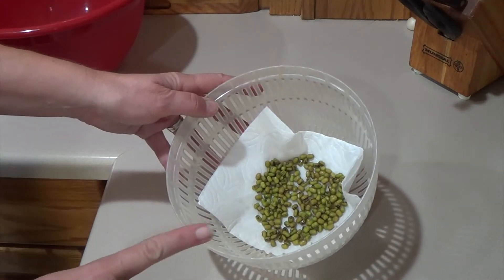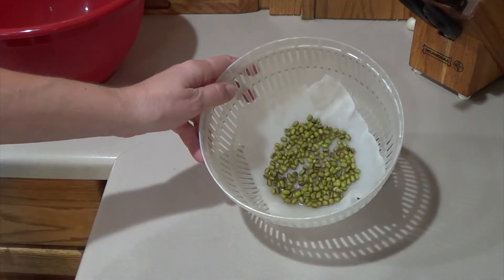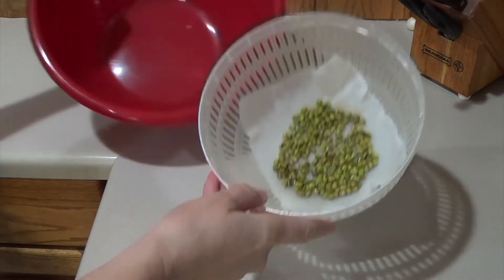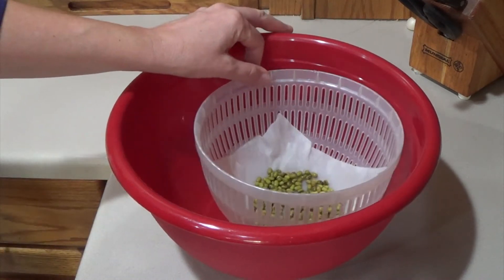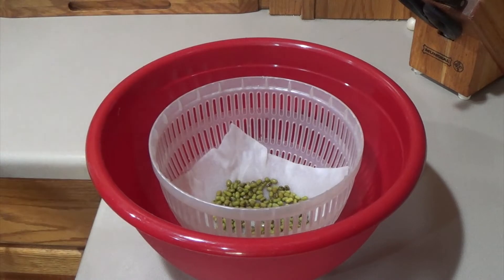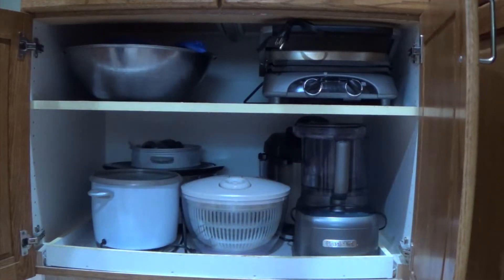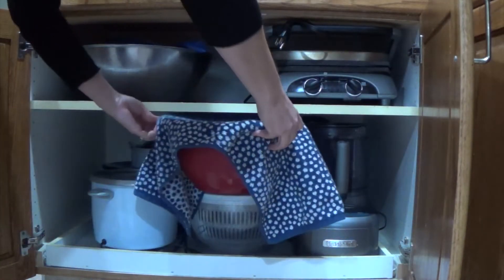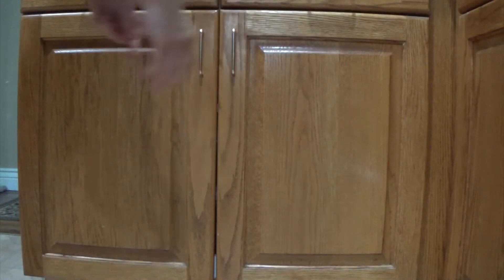I'm going to run this under the water just to moisten the paper towel. Now that the paper towel is moistened I'll go ahead and set it inside the other bowl, and then you cover it with a towel or something else so that light can't get in. After I have my beans all covered up I set them inside my cupboard, shut the doors, and let them grow there.